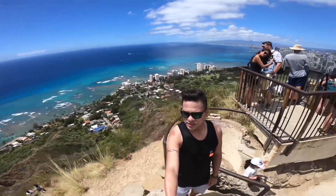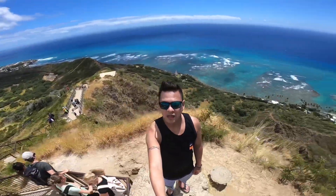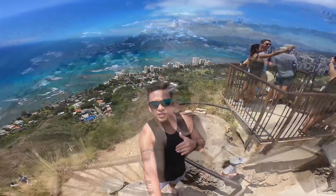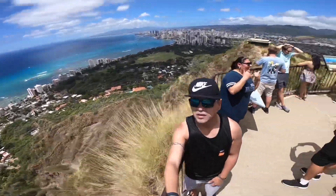Check out this 360 view. Look at that amazing view of Waikiki!